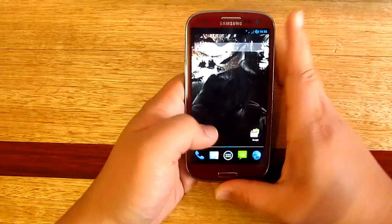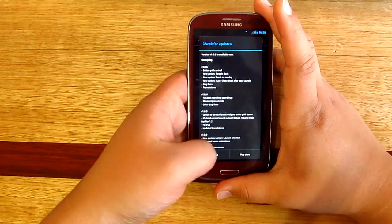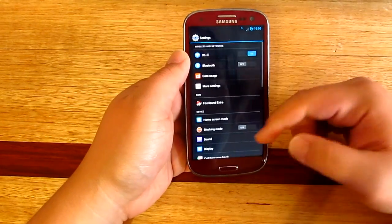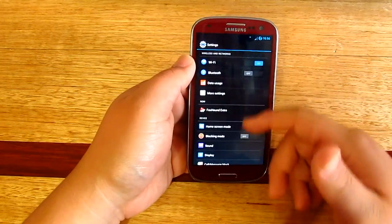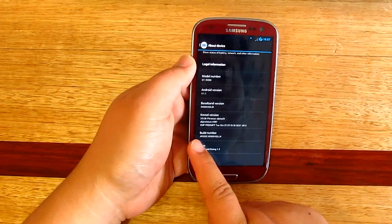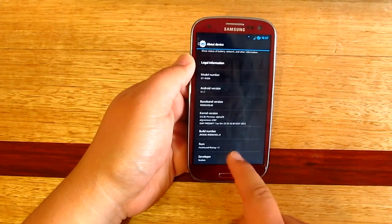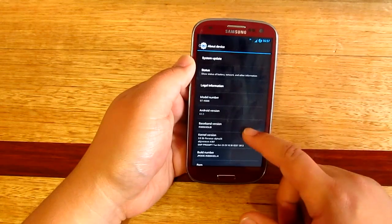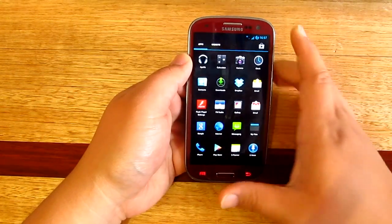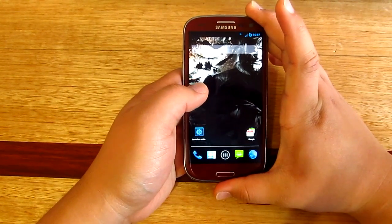There we go — really nice theme. Going to go to Settings just to have a look. Looking at the icons, it's sort of similar to the TouchWiz one and I kind of like it. For Android 4.1.1, this is based on the JRO03C build number, and ROM is Foxhound Rising 1.3, developer Snake — so thank you for making this ROM, really appreciate it. There you go guys, that is how to install the Foxhound ROM for your Samsung Galaxy S3 international version. Thank you all for watching and I'll see you all in the next one.